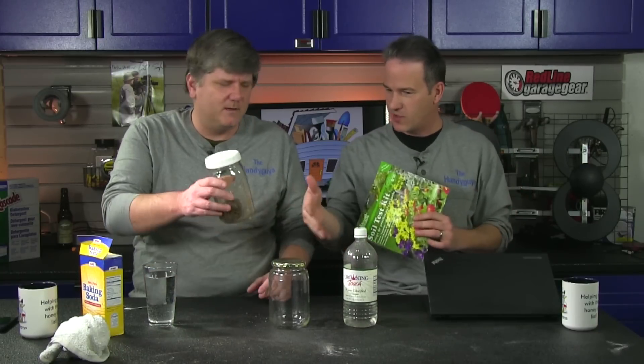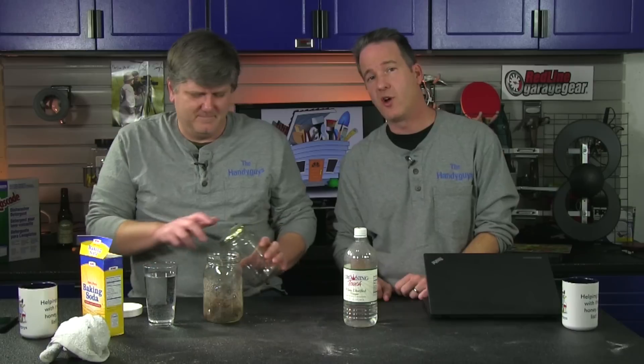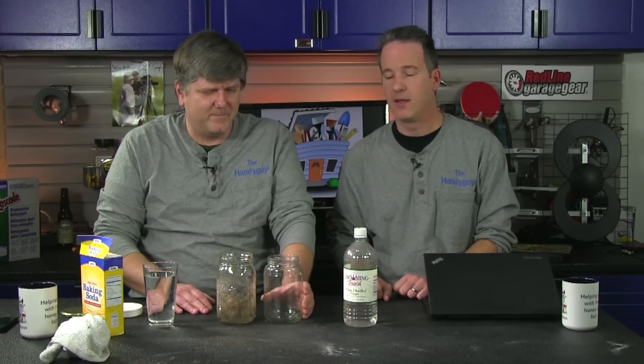We're just talking about lawns here, and we're going to do a quick test — we're not even going to use this over-the-counter test kit; we're using household stuff. You can always email us at handyguyspodcast.com, subscribe on youtube.com/handyguyspodcast, find us on Twitter at twitter.com/handyguys, and on Facebook at facebook.com/thehandyguys.